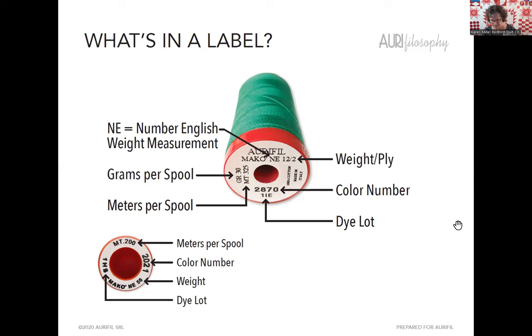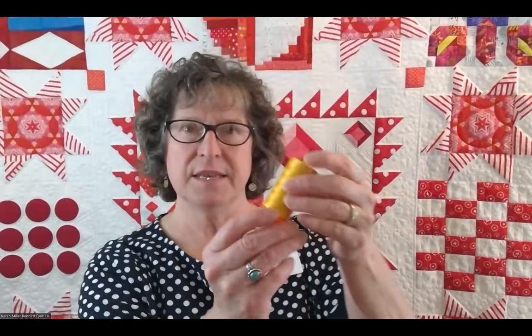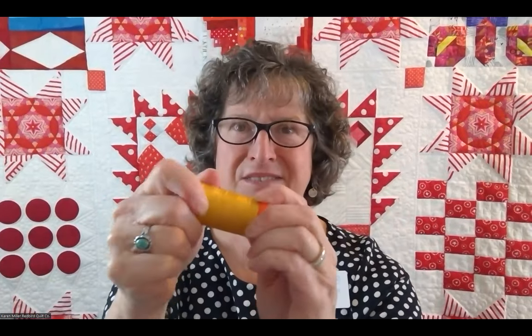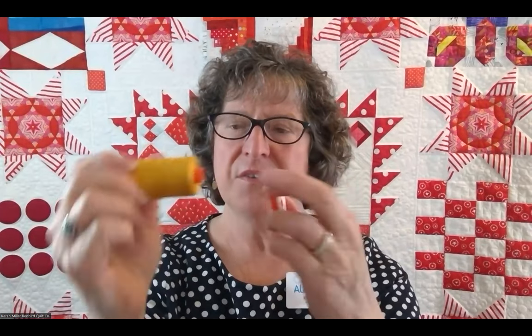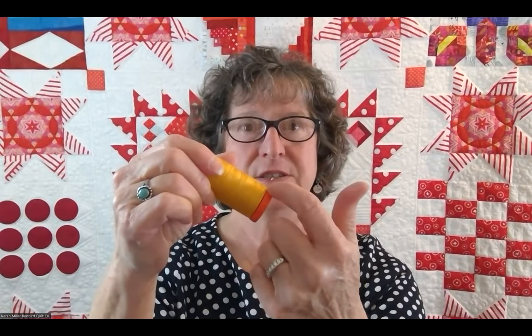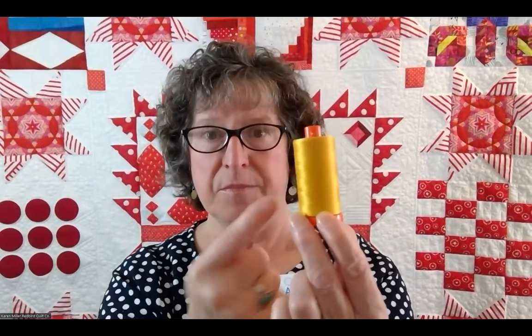One other fun thing about the AuraPhil large spools: on a large spool of AuraPhil thread only, the bottom flange twists off. You're always going to find the beginning of your spool of thread underneath the flange. Many people, especially when traveling with multiple spools, will wrap the bottom of the thread back inside before putting the flange back on — just be sure not to put the flange on too tight. If the flange is on too tight it will actually restrict your thread from coming off the bottom, which could possibly lead to your thread breaking.